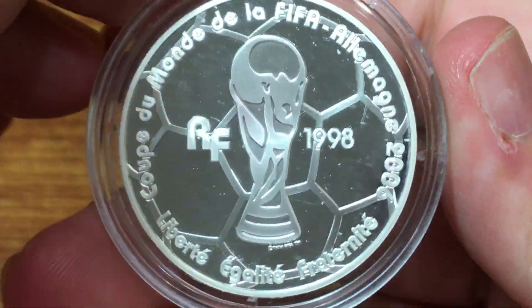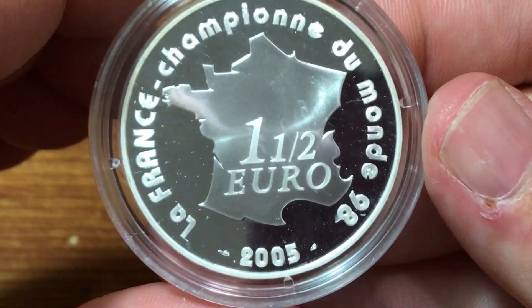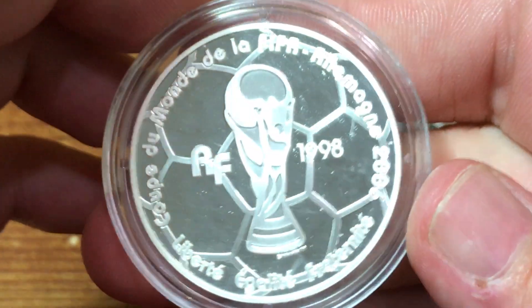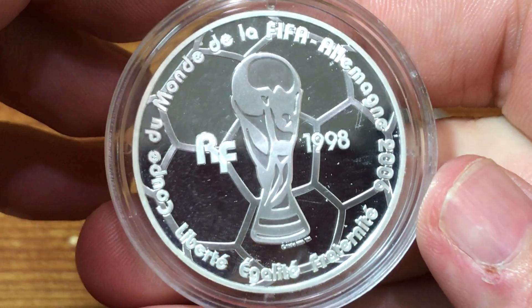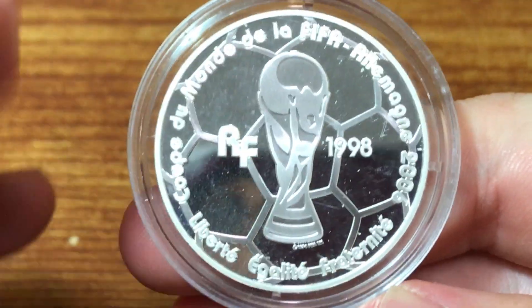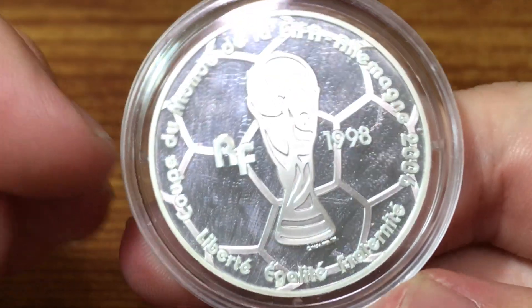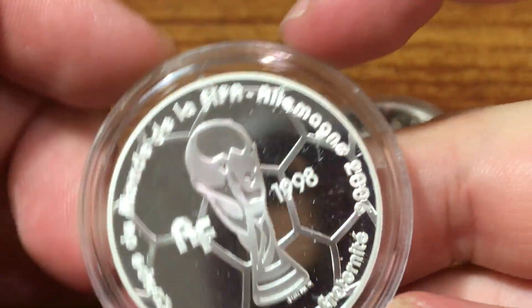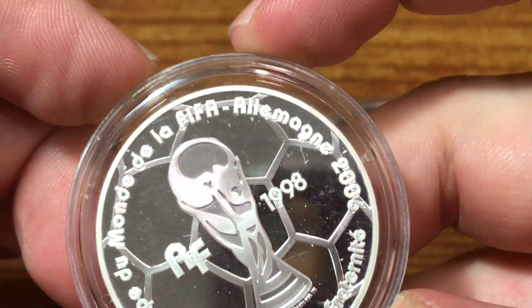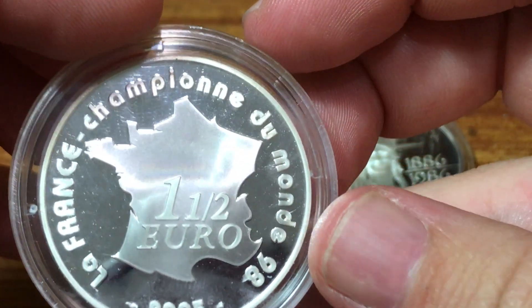We're going to look at this one first. This is a one and a half euro coin from 2005, and it is a commemorative for the 2006 FIFA World Cup. It says Cup of the World, La FIFA — so FIFA World Cup. I think this refers to the city in Germany where they were going to hold it.